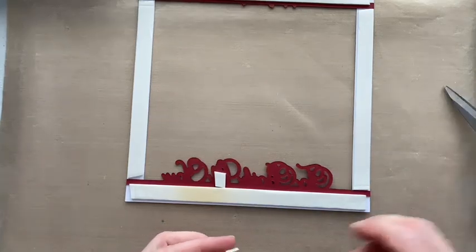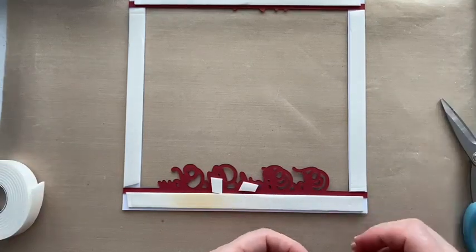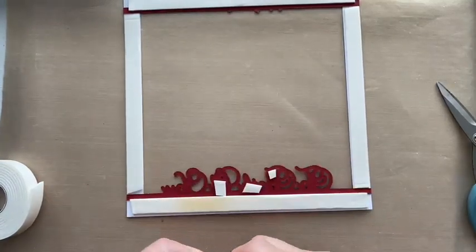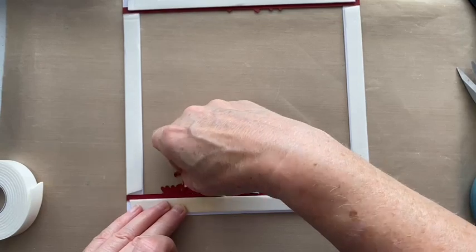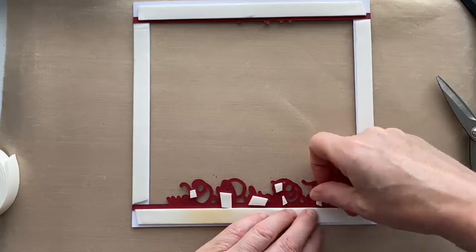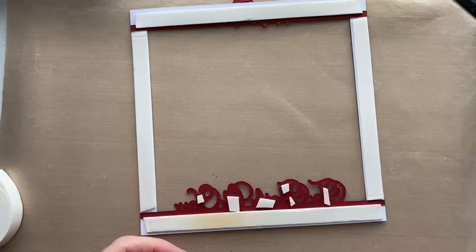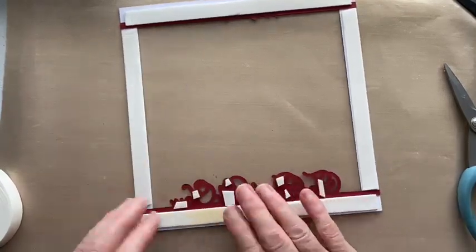I'll add a little bit of extra foam tape on the sentiment as well so it doesn't go saggy — I don't want a saggy bit! Now a little bit on the 'to' as well, like that. So that's going to be nice and anchored on the background.